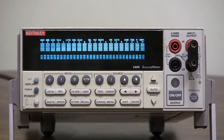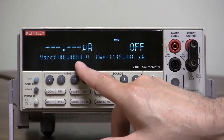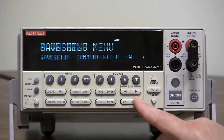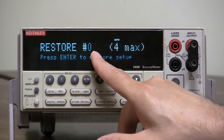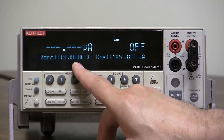Now let's verify it worked. We'll turn the instrument off and on. It comes back up at zero volts. We go back to menu, save setup, global, restore — restore number zero, which we just saved — press enter, and there's our 10 volts.